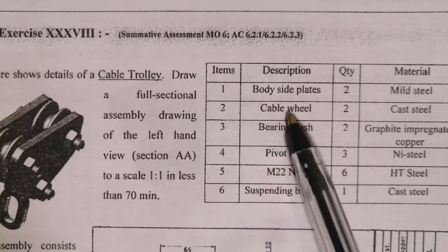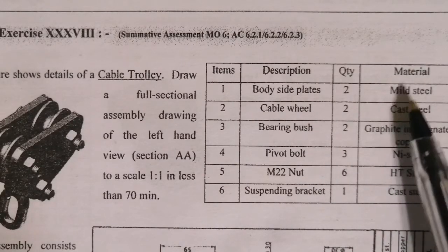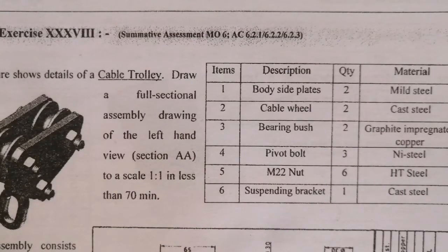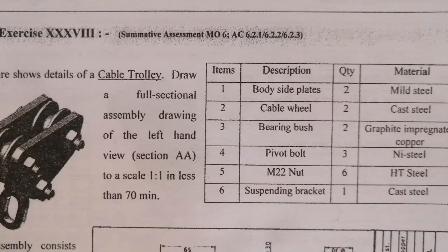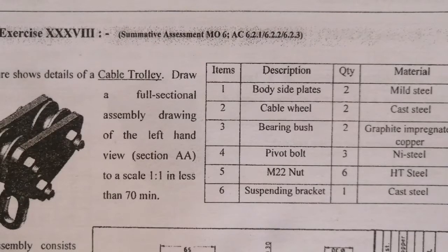Part number two, we have the cable wheel, two of them made out of car steel. This is made out of mild steel. Three, bearing bush, graphite impregnated. That's to allow for smoother rotation and reduced friction. When you use anything rotating, you need to install a bush or a bearing. The bush is there to help you reduce the friction, which acts as a bearing.